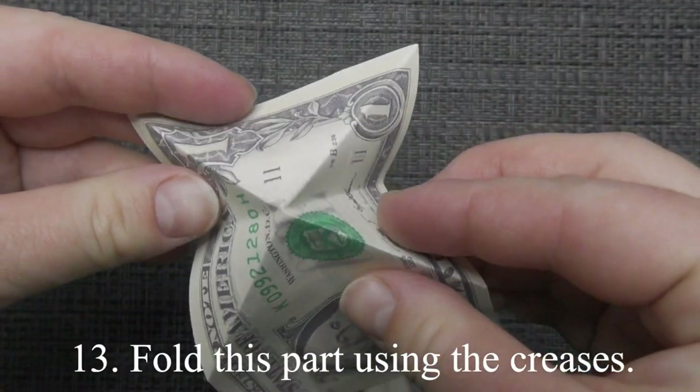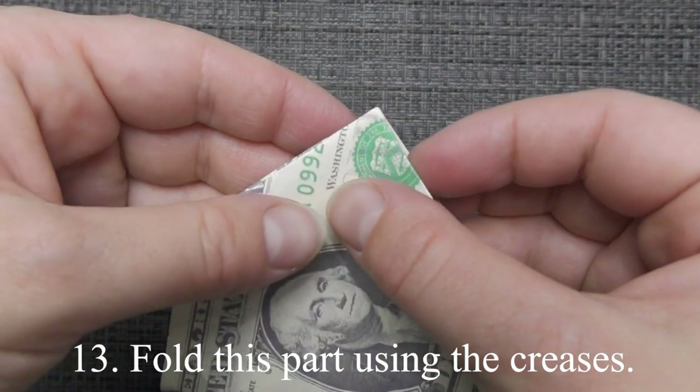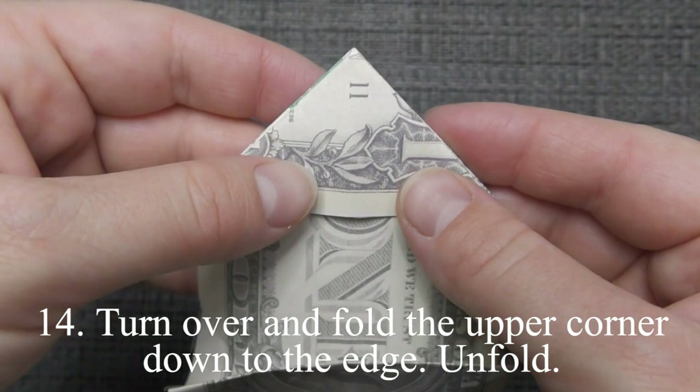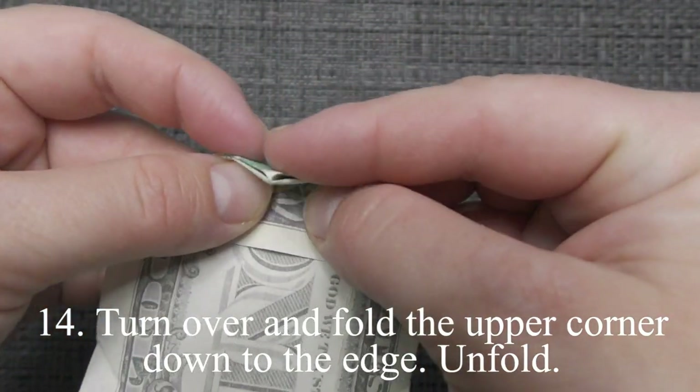Fold this part using the creases. Turn over and fold the upper corner down to the edge. Unfold.